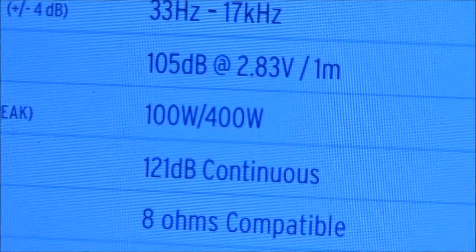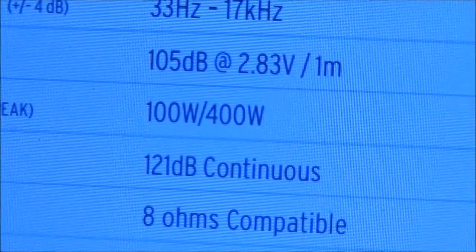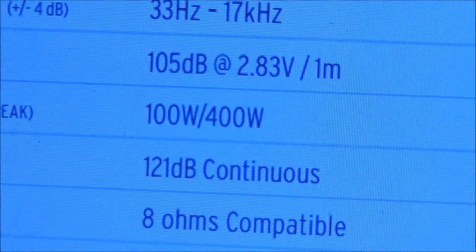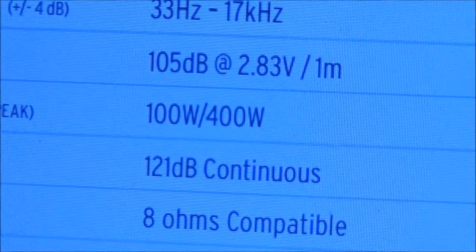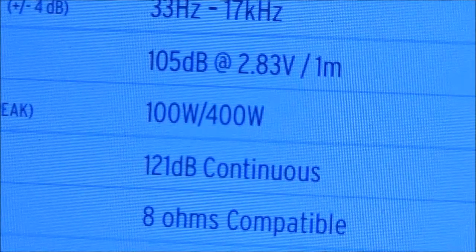I looked it up — 121 dB is louder than a car horn but less than a jet engine. Anyway, I'm getting sidetracked. Let me go ahead and do the actual experiment on my little loudspeakers.